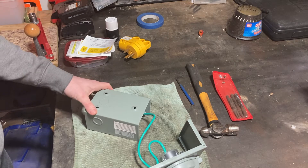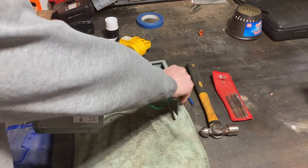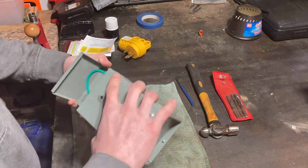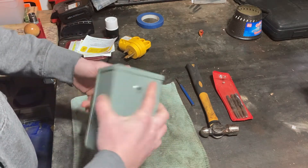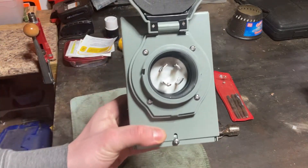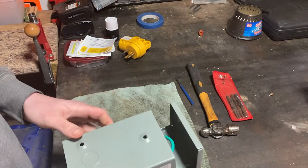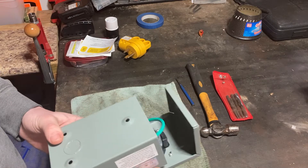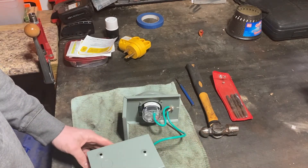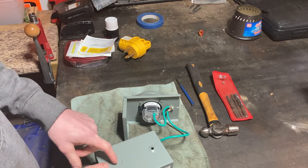What's up YouTube? Back with another Midwest DIY video. Still working kind of on the generator projects. This is the plug — let's put this together. This is what gets mounted on the outside of the house. I'm getting ready to go down into the crawl space and just start marking out where I want to put stuff on the inside and on the outside of the house.